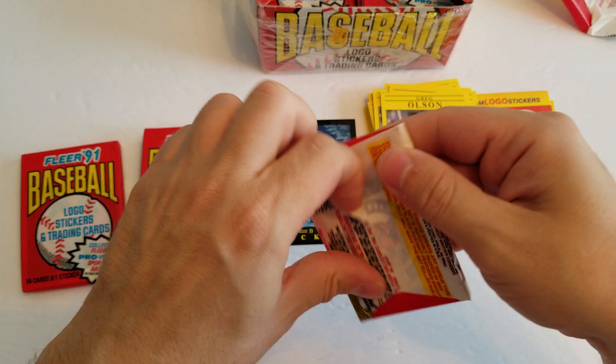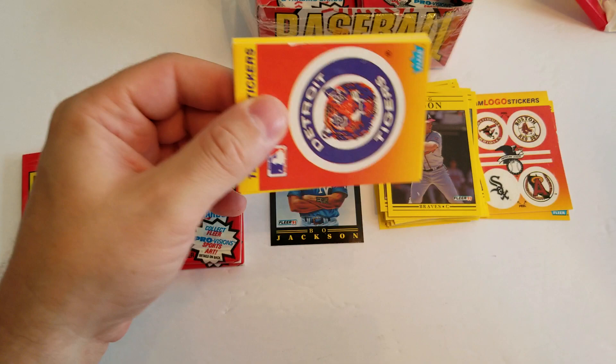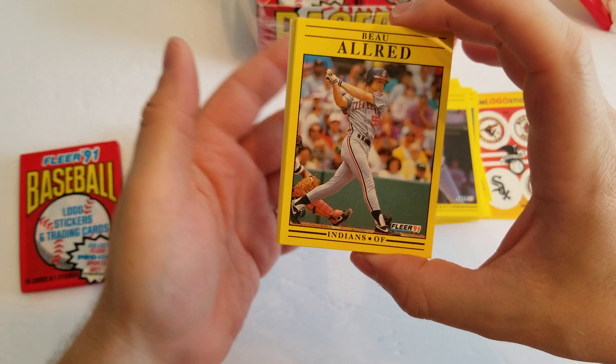So like I said guys, if there are any cards that you see that you like, or if you're interested in having any packs, just leave me a message and we can definitely work something out. I've got some more things lined up for Wax Packs Wednesdays. It's my favorite thing to do, actually — even more so than opening the modern packs. I think opening the Garbage Pail Kids and doing the Wax Packs throwbacks, I really enjoy.